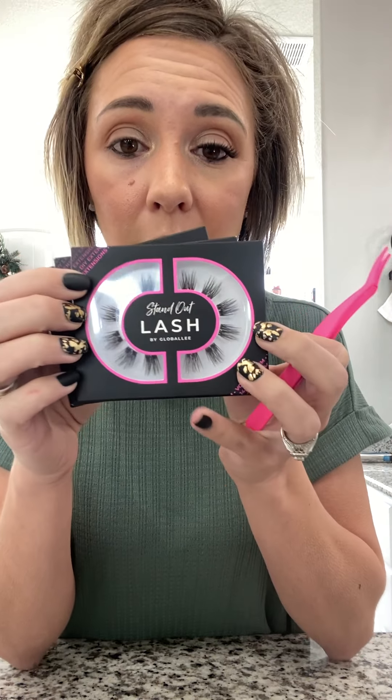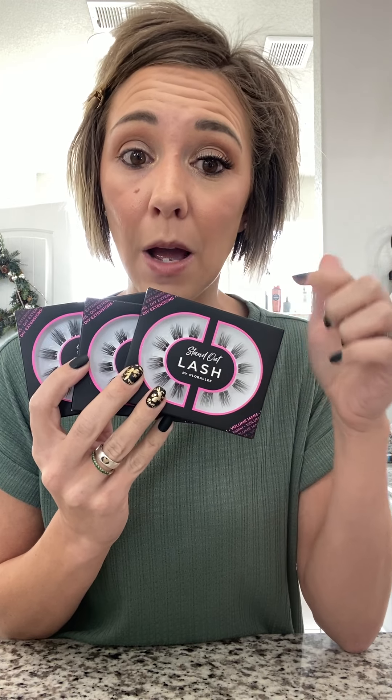Each box has 12 lashes in it. Most people use four to five per eye, so there's roughly two eyes per box plus a few extra. These three boxes will get me four uses, which is basically a month. I wear them for a week, then take them off and reapply a new set. Three boxes last about a month if you're wearing them for a full week.